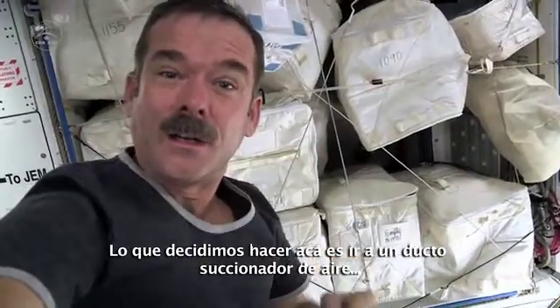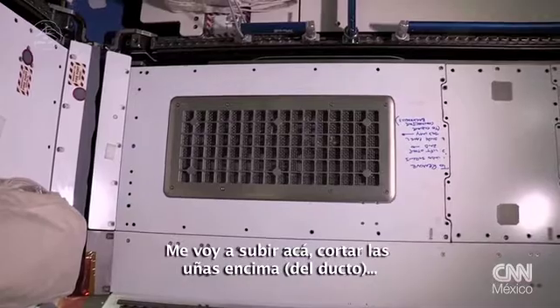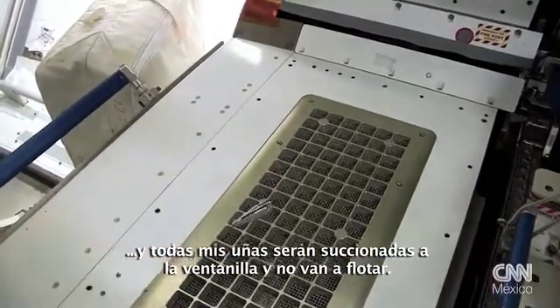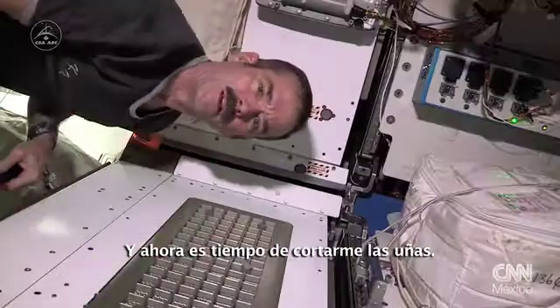What we've decided to do up here is go to an air duct where the air is pulled in. Here's a good one here, and I'm gonna set myself up and cut my nails right here over the top so that my fingernails will all get pulled down into the vent and not float away. And it's time to cut my nails.